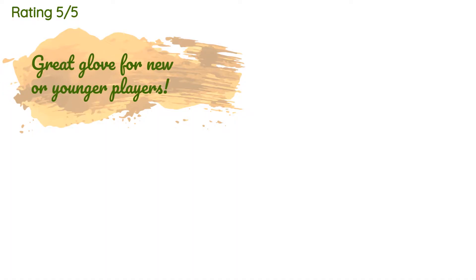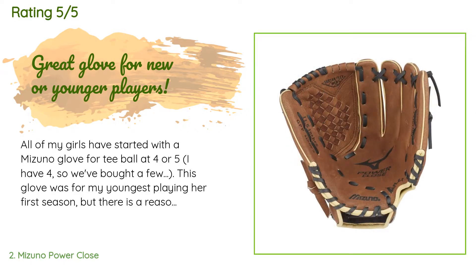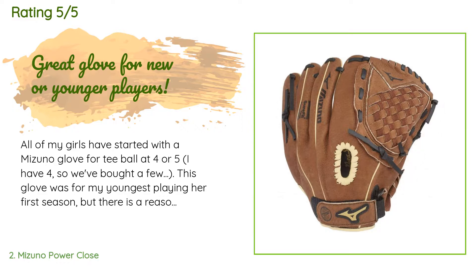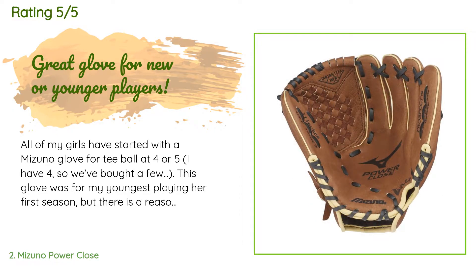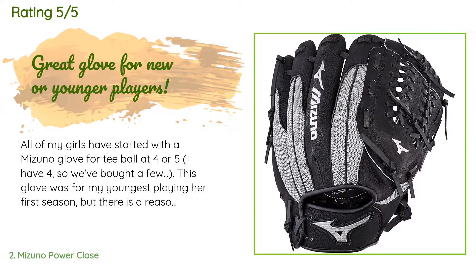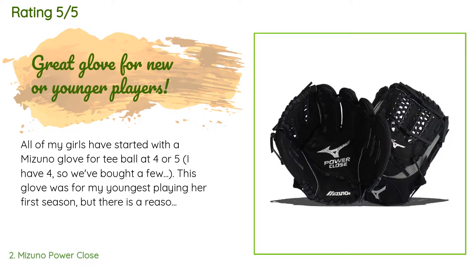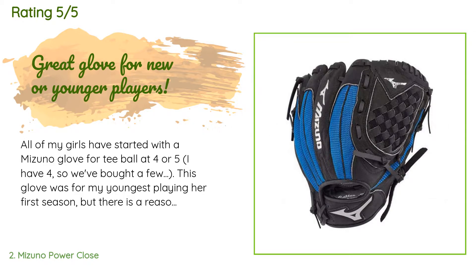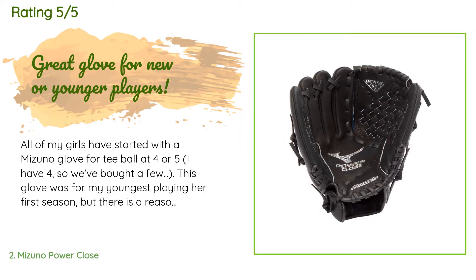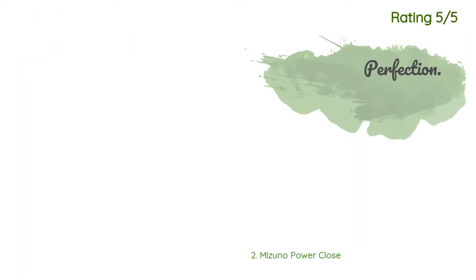The average rating of the Mizuno Power Close is 4.7 stars with more than 860 customer reviews. A customer said: 'All of my girls have started with a Mizuno glove for T-ball at four or five — I have four, so we've bought a few. This glove was for my youngest playing her first season, but there is a reason we keep coming back for a Mizuno. Soft, easy to close, and lasts through the beating the little ones will undoubtedly put them through. My oldest is 15 and still has her first Mizuno.'